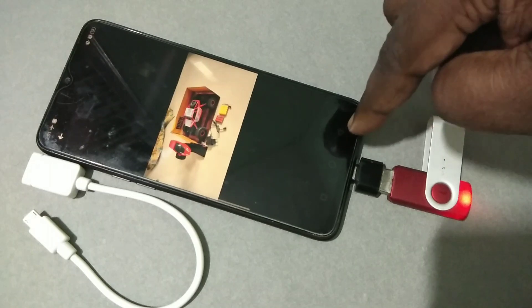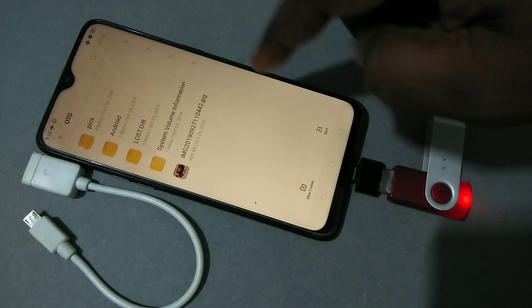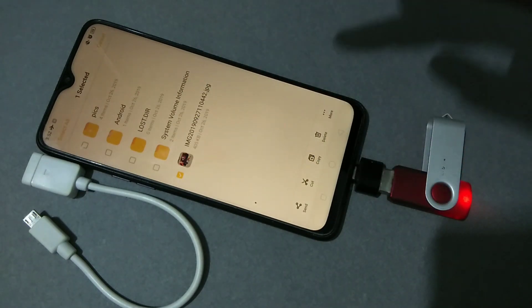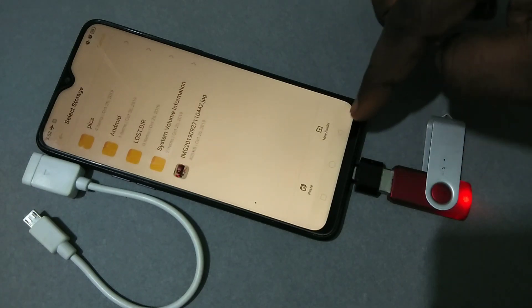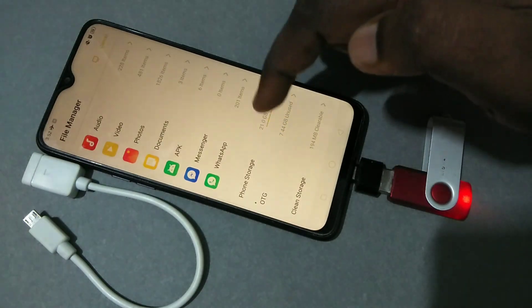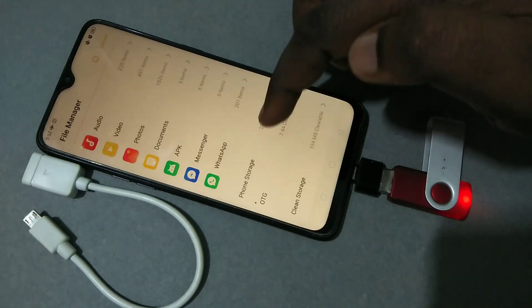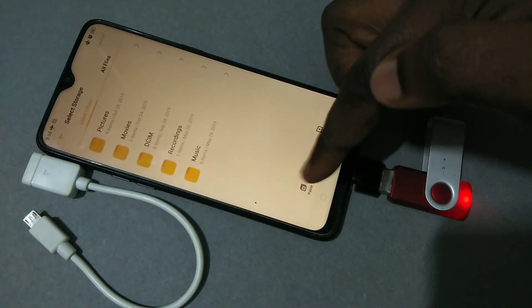We can also copy files from this pen drive to your mobile phone. Tap on the image, then tap on Copy. Go back — in the file manager, select the location where you want to copy this file. I'm going to copy this file to phone storage, so tap on Phone Storage.